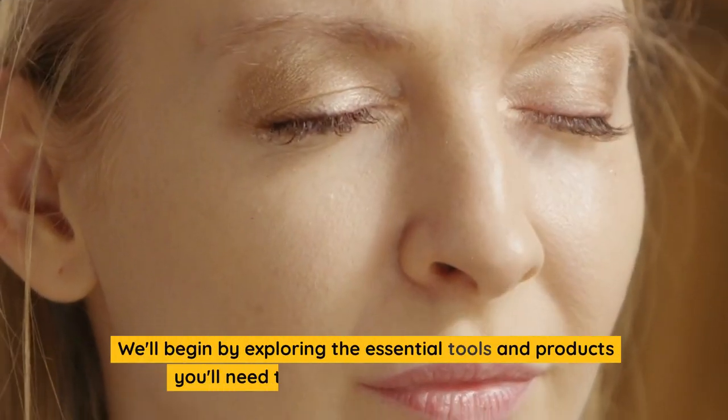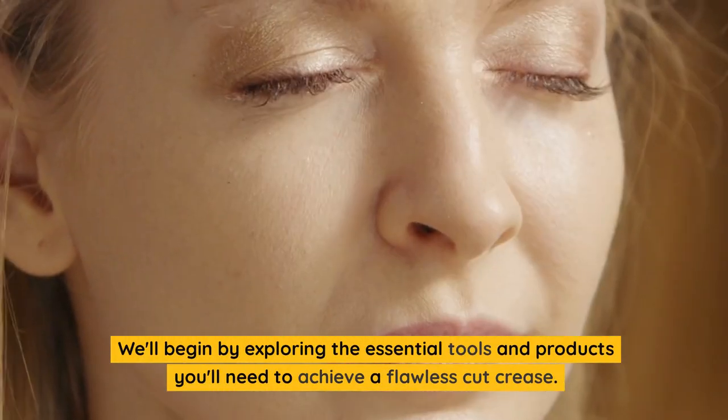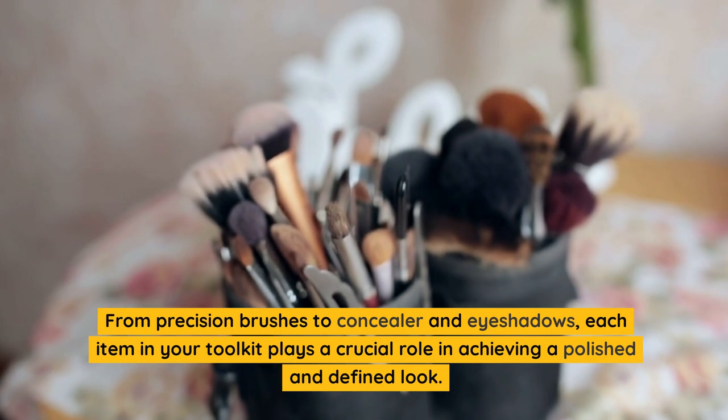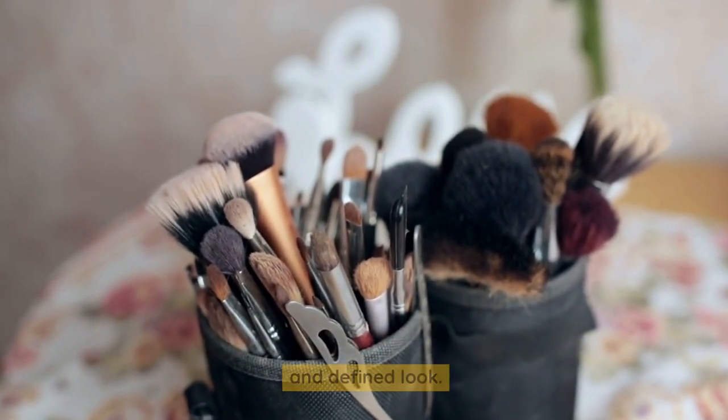We'll begin by exploring the essential tools and products you'll need to achieve a flawless cut crease. From precision brushes to concealer and eyeshadows, each item in your toolkit plays a crucial role in achieving a polished and defined look.